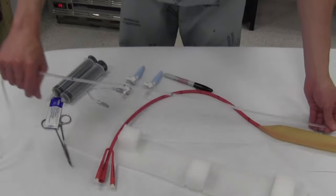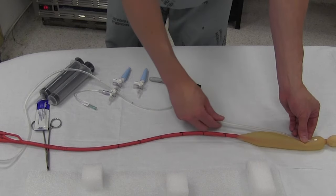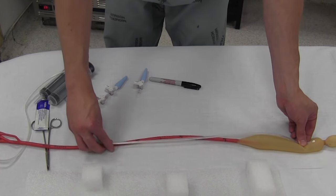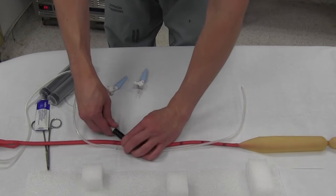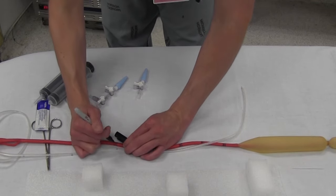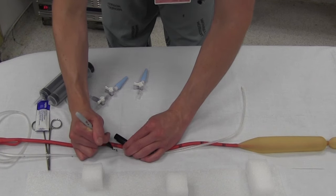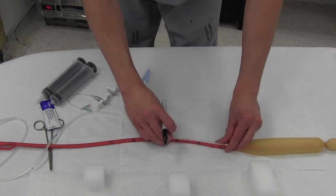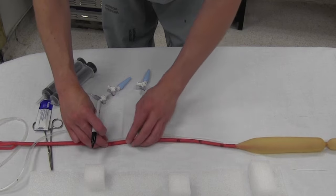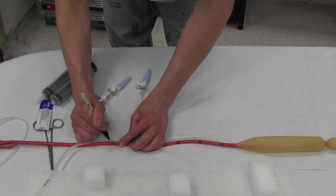What you want to do is mark two spots on the Salem sump. You want to mark about a couple of centimeters above the gastric balloon, and you mark that at the 50-centimeter mark on the Blakemore — we'll call it gastric. Then you want a couple of centimeters above the esophageal balloon, and again you mark that at 50 on the Blakemore — we'll call that esoph.